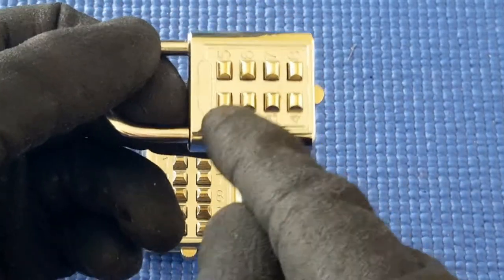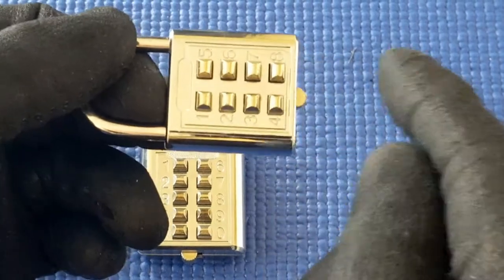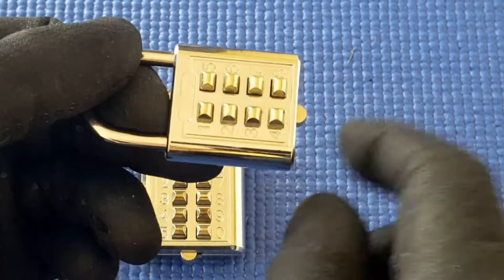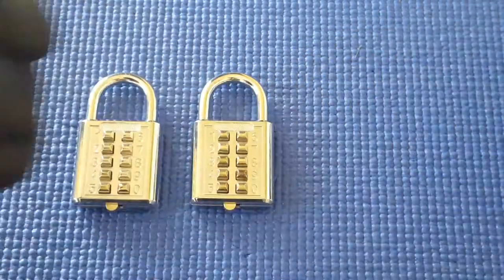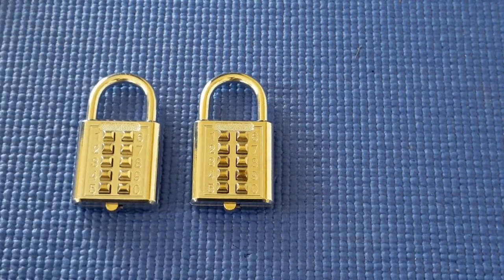You just go through all the numbers one by one, all the way down and up, and eventually it opens. If it doesn't, you just repeat the sequence. I've already reviewed the eight-button one and I'll put a link to that video, but I found that these 10-button ones are more difficult.